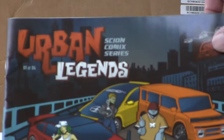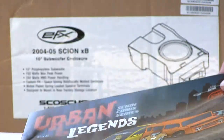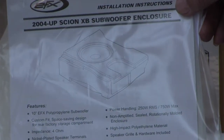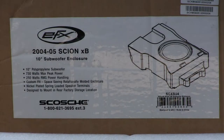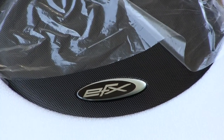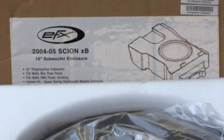So I've got a lot of stuff with the Scion. Here's the instructions, and then of course here is the speaker cover and such.